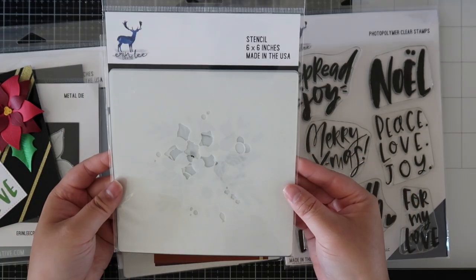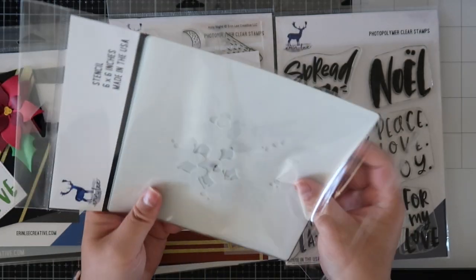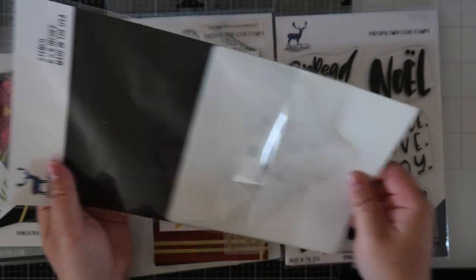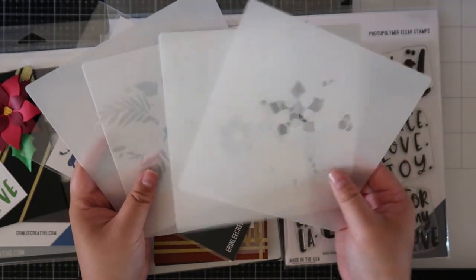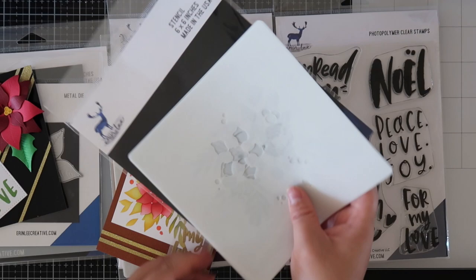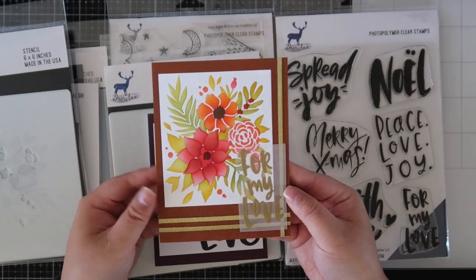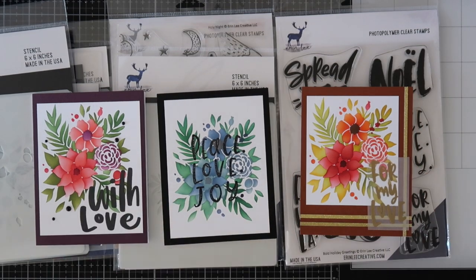Next is the Winter Bouquet layering stencil, which is made up of four different stencils, and depending on the colors that you use you can create it for almost any season. So that is what I did with my three cards. The first one I used autumn colors, the second one I used kind of everyday colors, and the third one in the middle is more wintry. So you definitely can use it all year round.